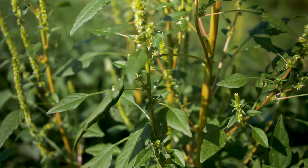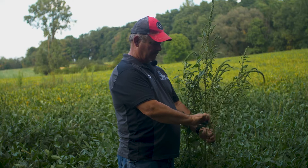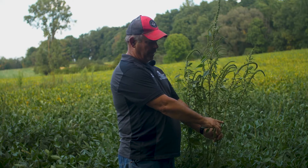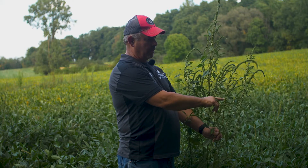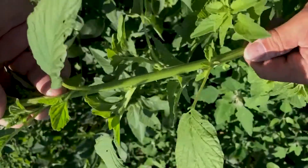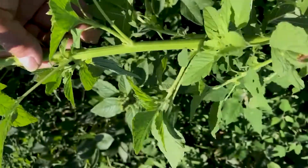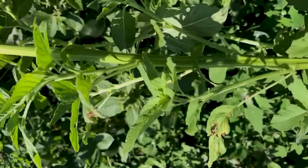Another thing we want to look at when looking at the leaves is the leaf structure — are the leaves alternate or opposite? If you look here, we've got one here, one here, one here. They're alternate all the way up this stem. They're alternate of each other as you climb up these stems, and that's another identifying characteristic to help separate Palmer from certain other weeds.